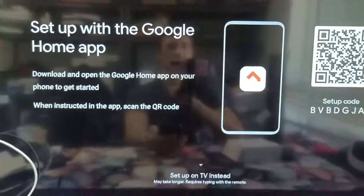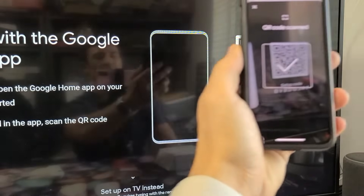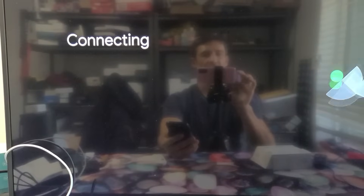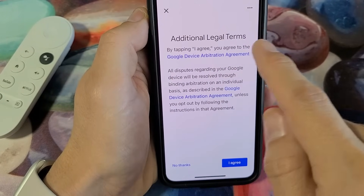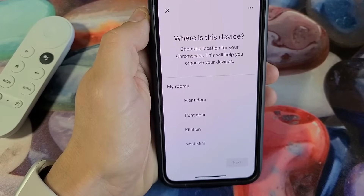Now we've got to scan the QR code that's on the TV. It's connecting on the TV — now it says Connected. A terms pop-up appears; tap Accept. Additional legal terms come up — you have to agree to proceed.